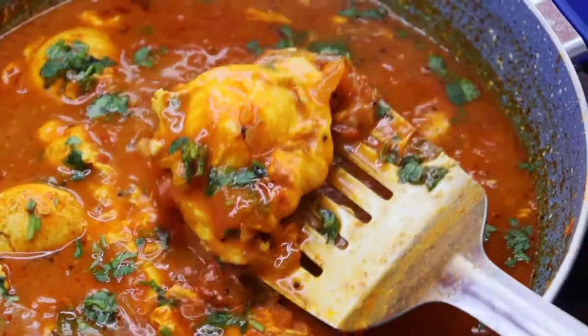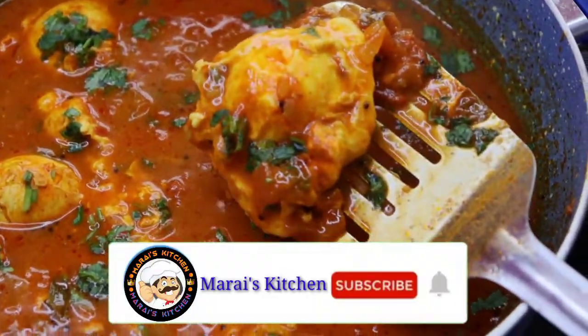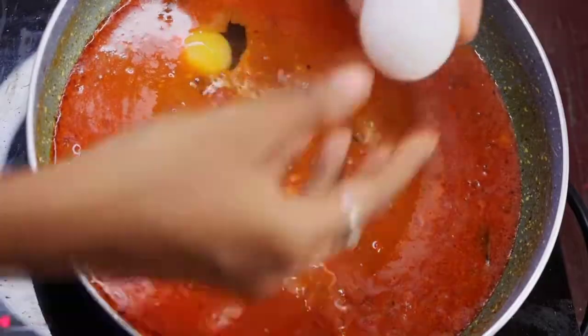Hello friends, welcome to Marais Kitchen. Let's get started in our kitchen. Please don't forget to subscribe to our channel. Let's get started in the video.